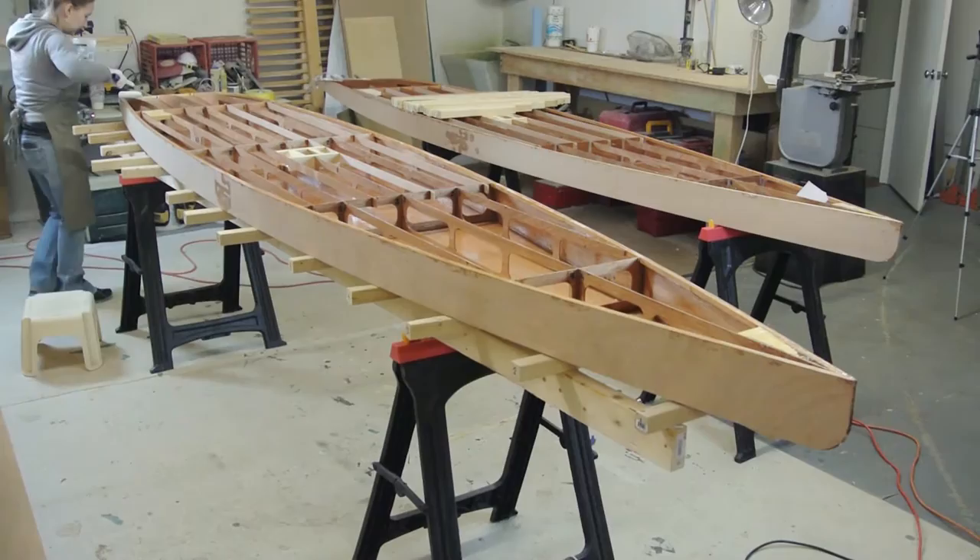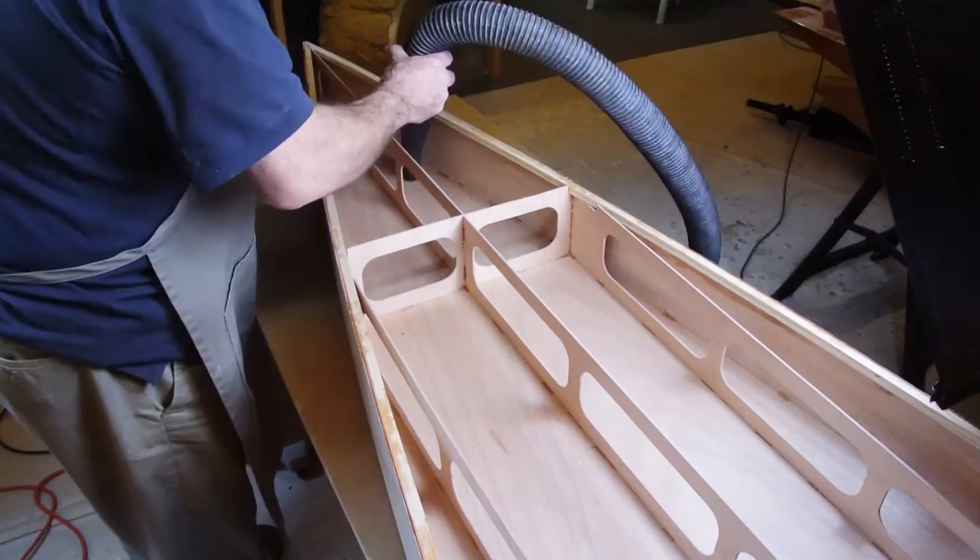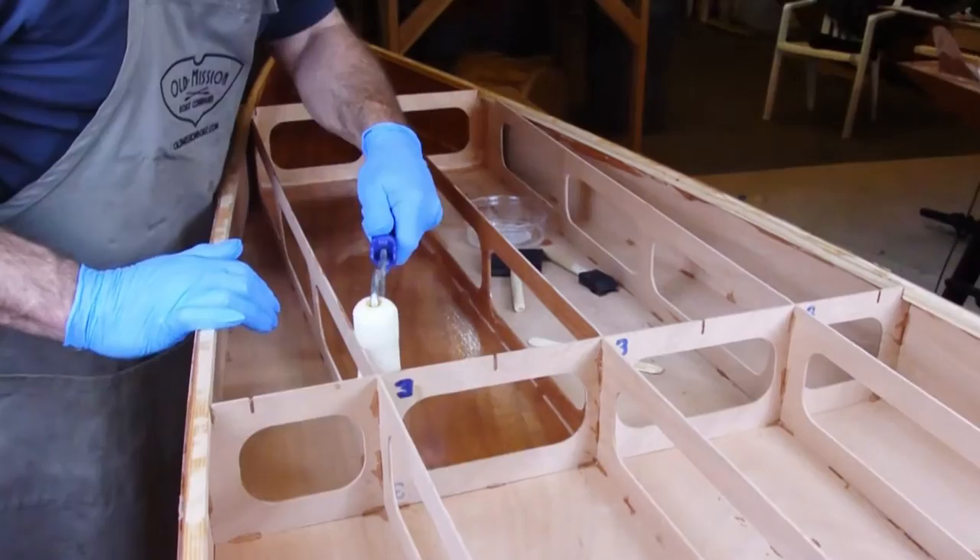Start by cleaning out the interior of the boat with a vacuum. This will help ensure good adhesion of the epoxy. You can use a small three-inch wide foam roller using regular non-thickened epoxy.